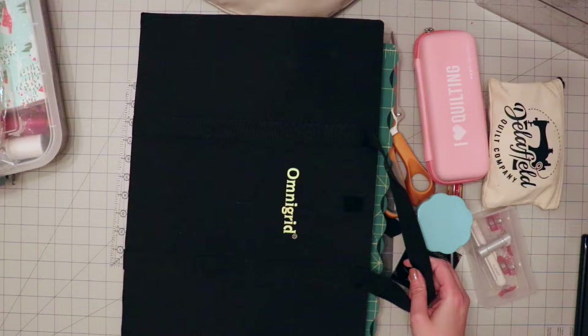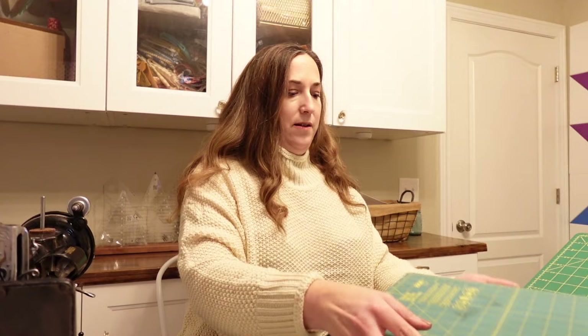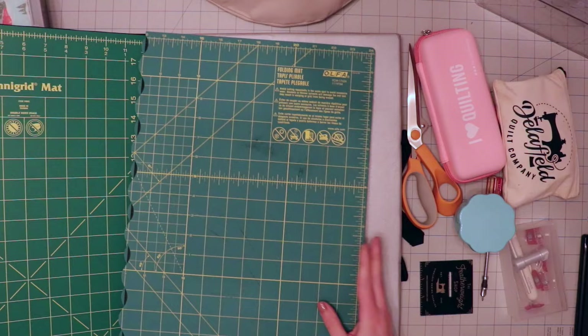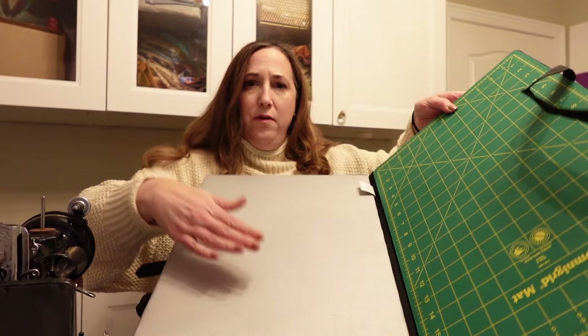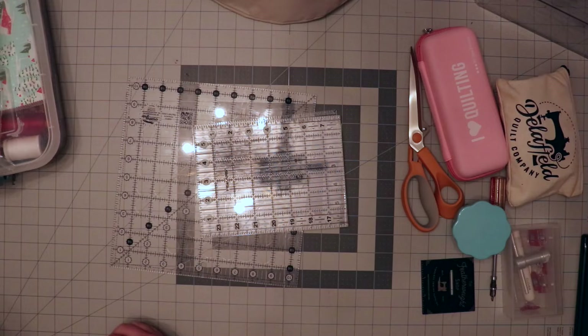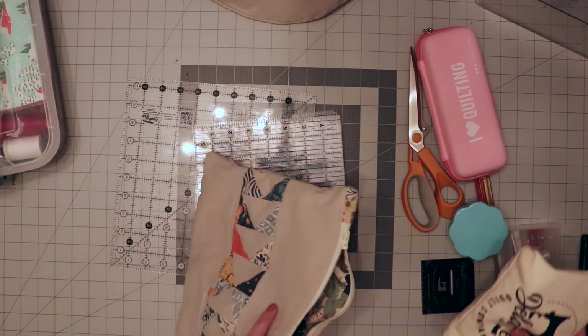I've got a couple of cutting boards. One is the foldable one I typically use in my camper. I thought about only bringing one, but I might need to do some longer cuts. The one I was considering was this Omnigrid one that has a nice ironing board on one side and a cutting board on the other, and it folds up nice and neat. I do have a few bags here that I'm going to use to put my stuff in — my little sewing kit, which is more for hand sewing, but it has so many things that chances are I won't miss anything.